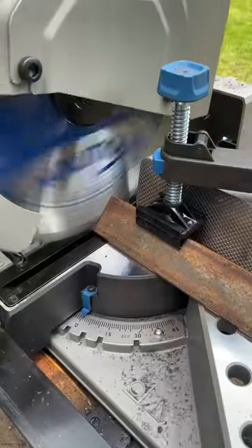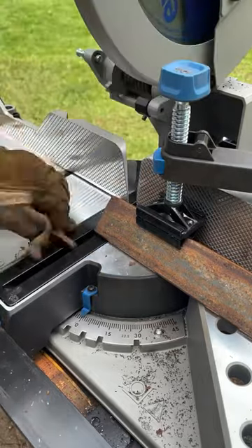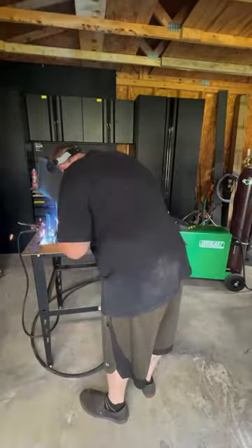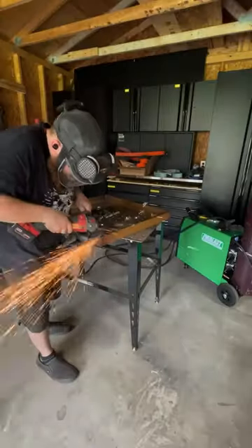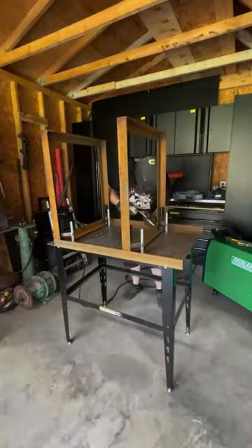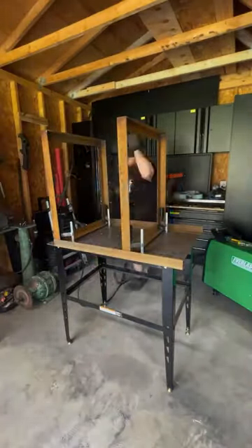If you've ever tried cutting dual miters with a regular chop saw, you know just how much of a headache that can be. So once I got it all cut, I welded it together with my Everlast 312, and I'm just grinding the edges there so those frames will fit inside.